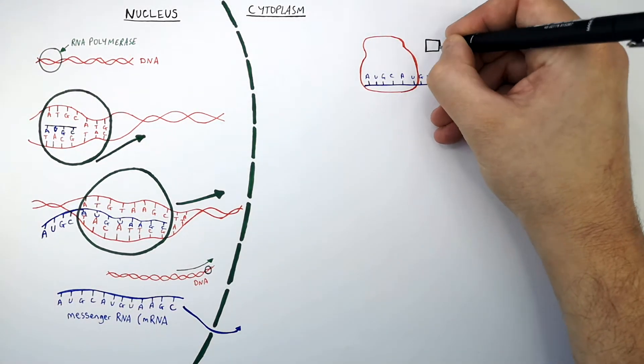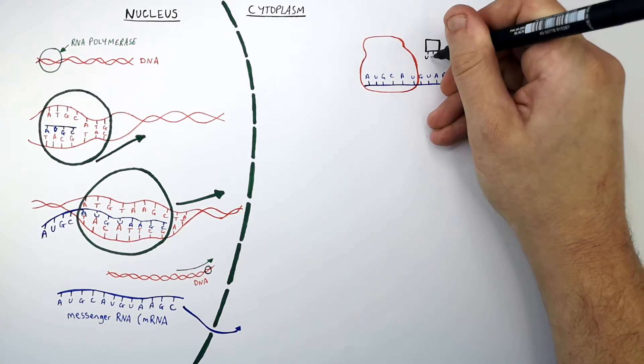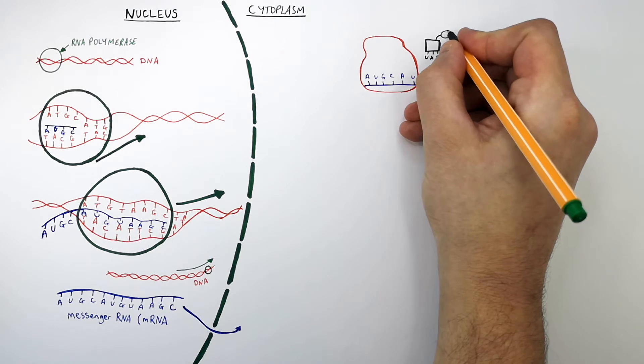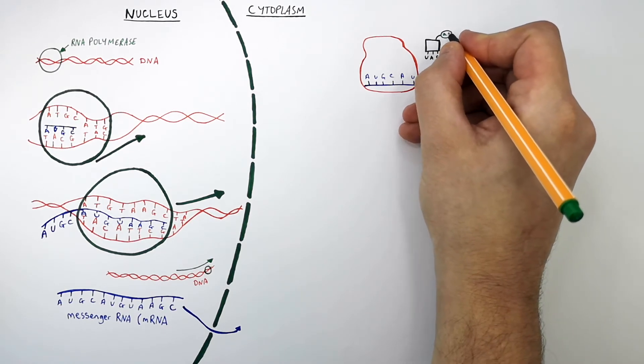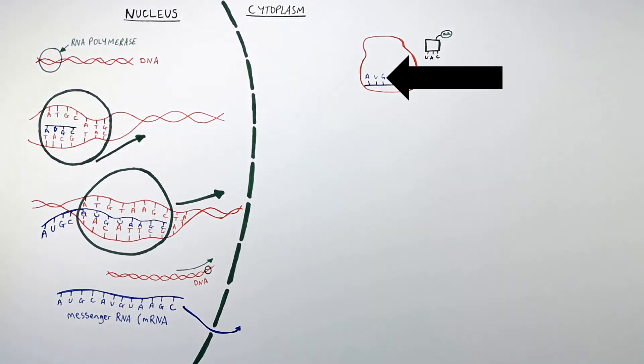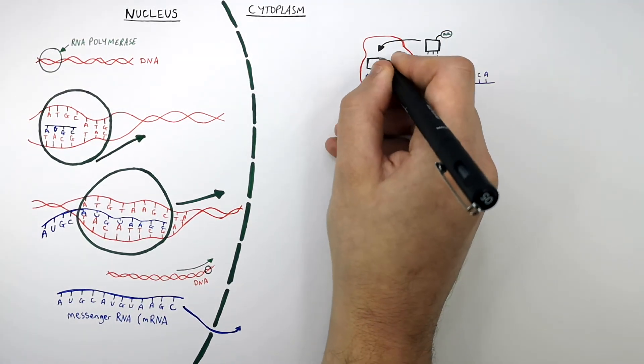What I'm drawing here is the molecule that transports amino acids to the ribosome, and this carrier molecule is called transfer RNA, or tRNA. As you can see here, the mRNA code is AUG, which means that the carrier molecule's triplet code must read UAC. So now this carrier molecule binds to the mRNA.